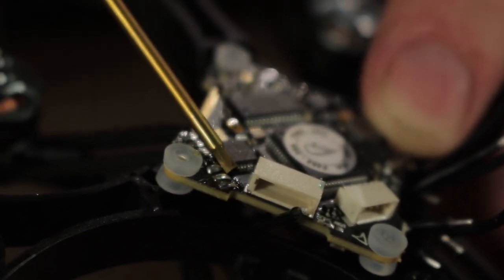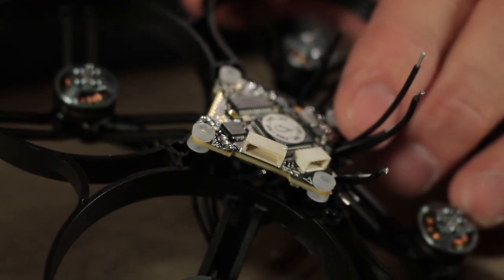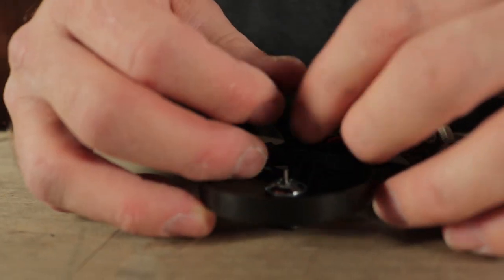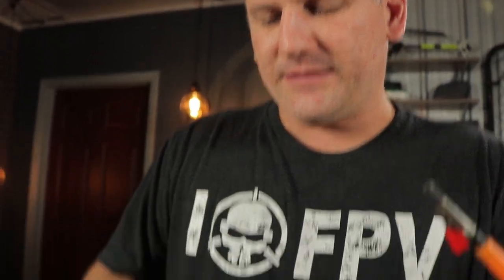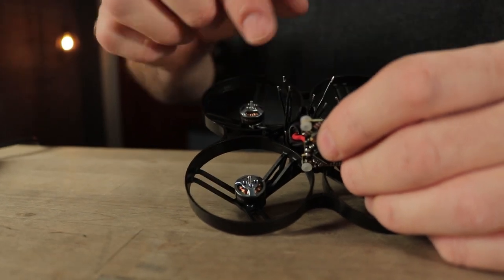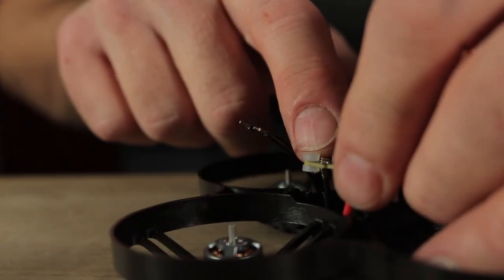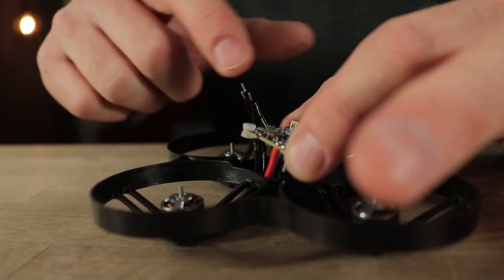The motor pads are off to the side on both sides of the board, which is why we ran the wires up the left and right — we'll be attaching them to the bottom of the board. As far as the three wires on the motor, it doesn't necessarily matter which one you attach where because in BLHeli we can reverse motor direction through software. It is important, however, that motor one attaches to motor one on the board, motor two to motor two, and so on. This is motor one, this is motor two, motor three, and motor four.